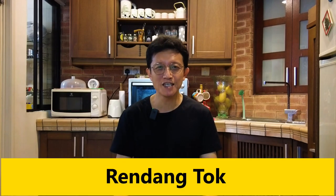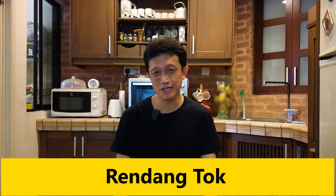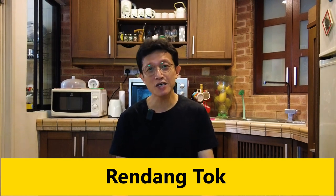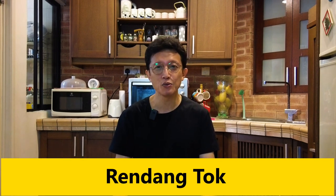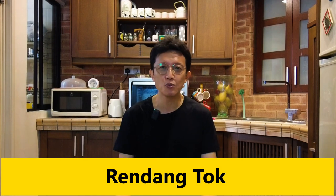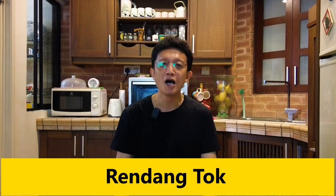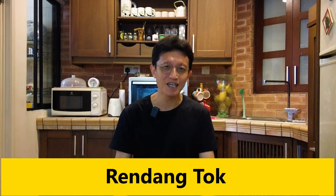What's up guys, I'm KP Kwan from Taste of Asian Food. On this channel, there are two rendang recipes. One is chicken rendang, which is with gravy, and the other one, beef rendang, which is a dry rendang. And today, I want to introduce to you one more rendang recipe originated from my hometown, the state of Perak — that is rendang tok.